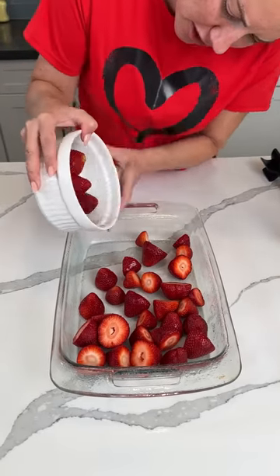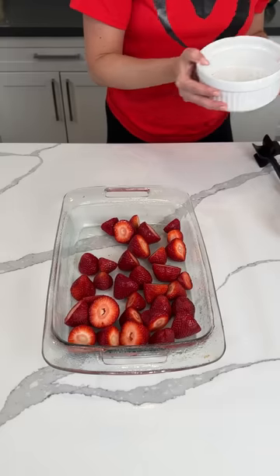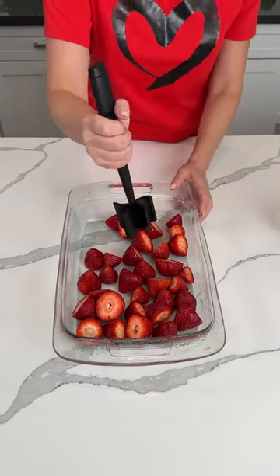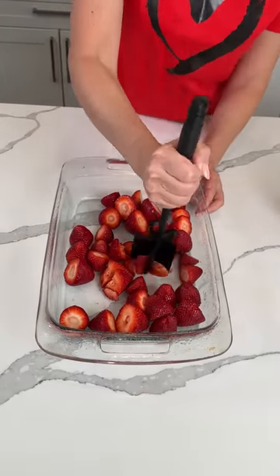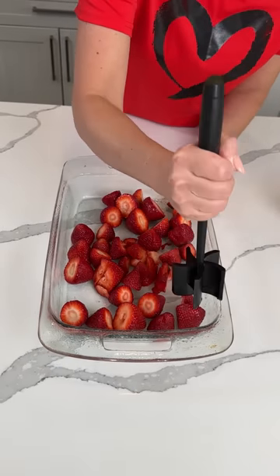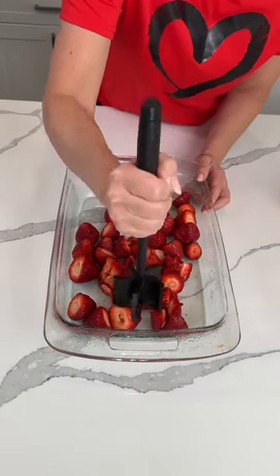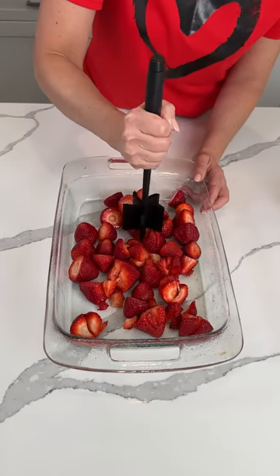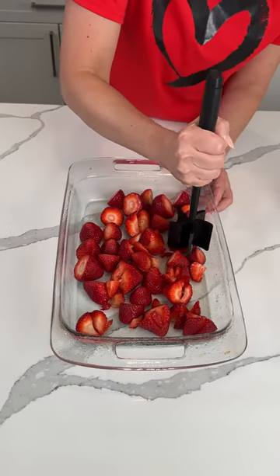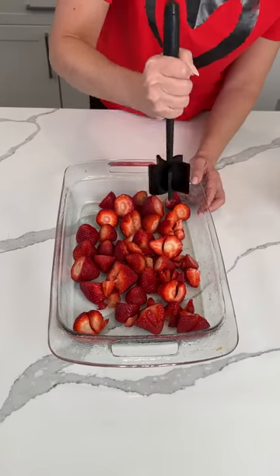I have about two cups of fresh strawberries. I took the tops off. So now we're taking our meat masher and we're going to mash these up. This thing is supposed to be for ground beef, but I use it for all kinds of stuff — I use it when I make egg salad, and now I'm using it to mash strawberries. I've even used it to mash up Ritz crackers before.